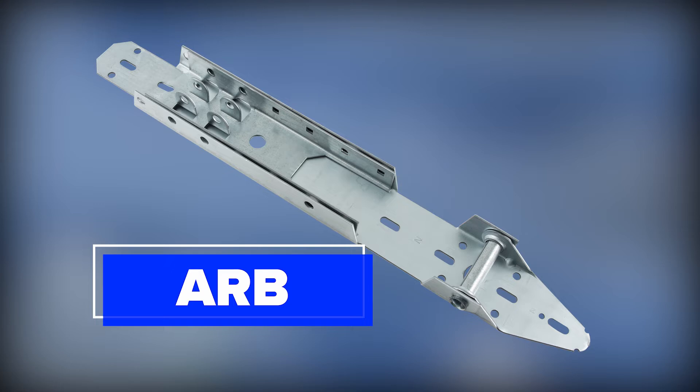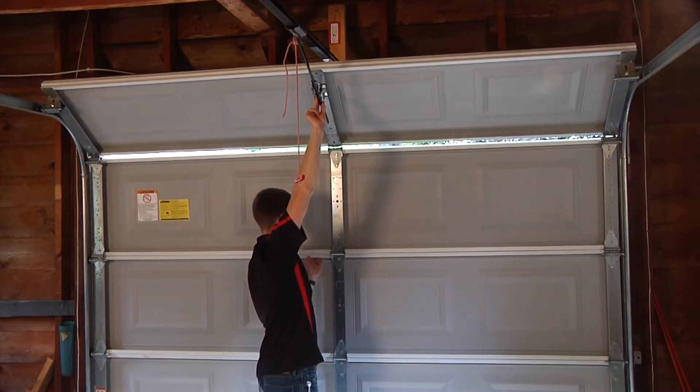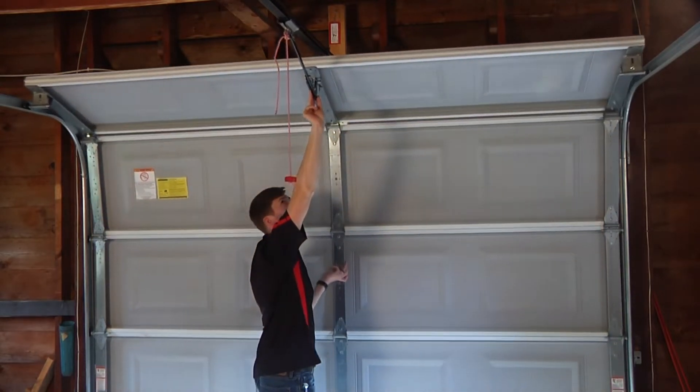Adjustable reinforcement brackets, or ARB, are like their name implies and are adjustable to fit different lengths of garage door top section. These can also have a hinge built into them that would replace the normal center hinge connecting the top garage door panel and the section below it.